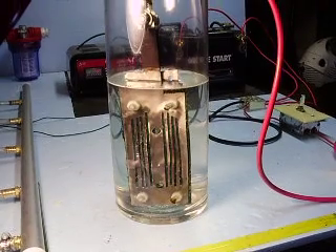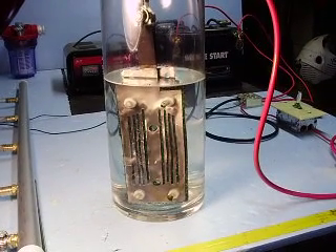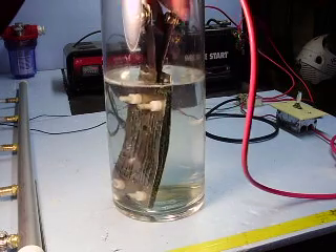So here are the plates in a solution of potassium hydroxide. Now for this test I've just got three plates — a positive, a negative, and a neutral.